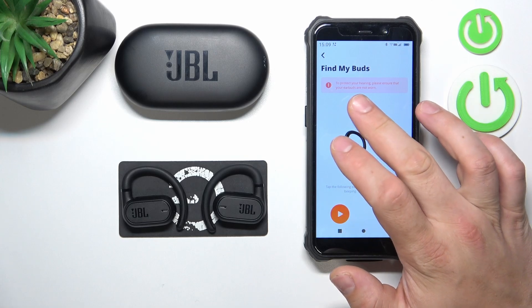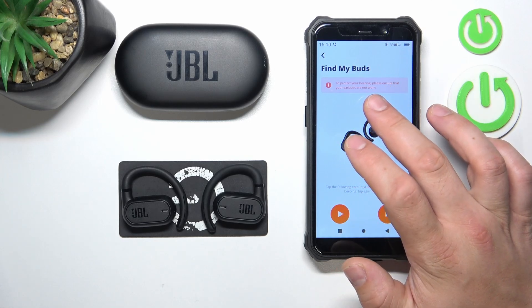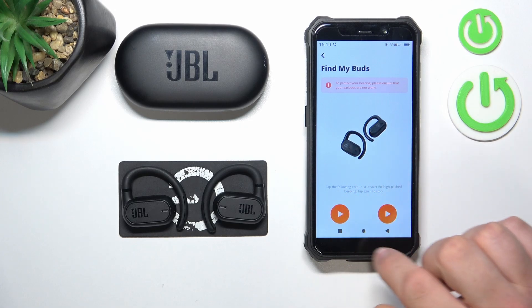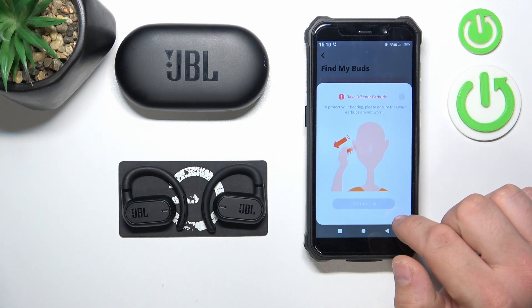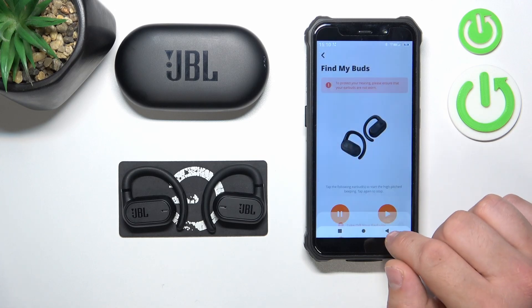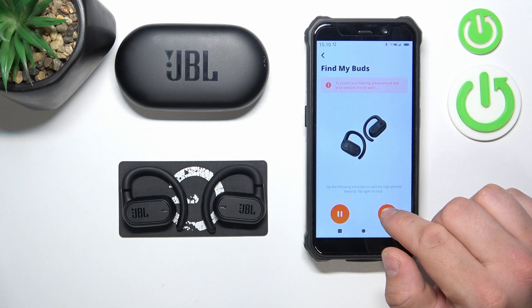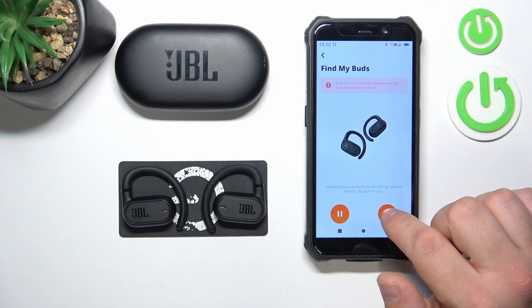Now, to protect your hearing, please ensure that your earbuds are not worn. Press the play button. Continue. And thanks to this function your earbuds will play very loud sound that will help you locate them.